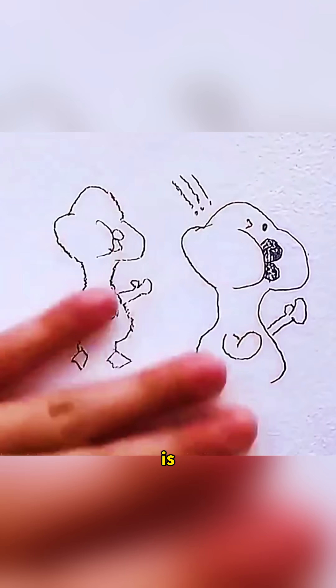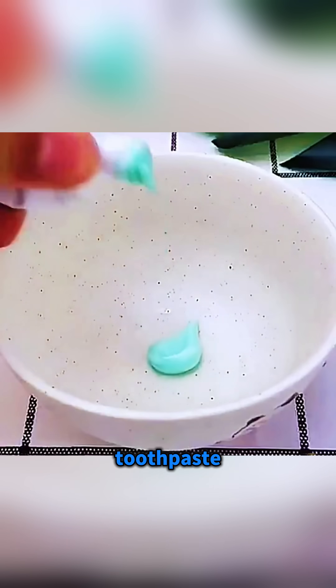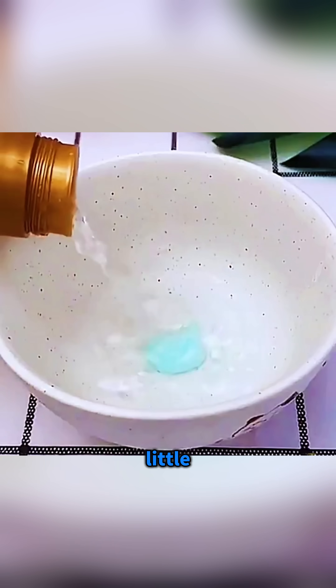When the white wall at home is full of kids' doodles, mix toothpaste, dish soap, white vinegar, and a little clean water in a bowl. Then dip a cloth in and gently rub the marks so the stains loosen and vanish, leaving the wall looking fresh again.